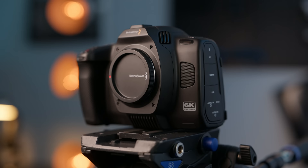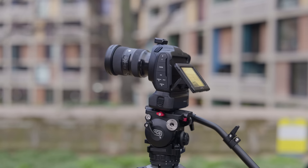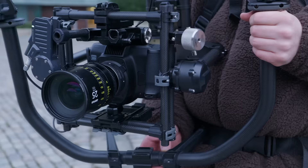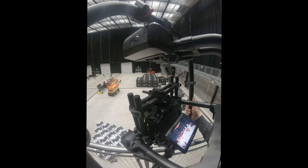Let's just appreciate what Blackmagic's party trick has always been: offering exceptional image quality at a low price point. I've said it since the very first day I got to use the full frame Blackmagic — it is the best image quality for under three thousand dollars.